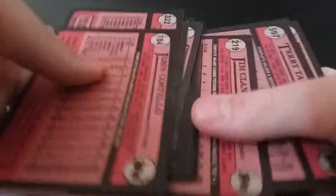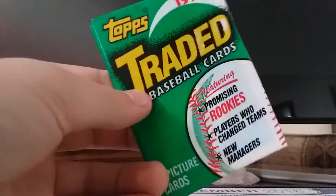Oh man, it was the Gary Carter. Got the gum stain. And then we got 1990 Topps Traded.